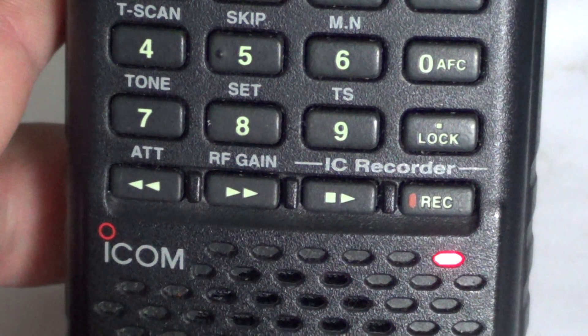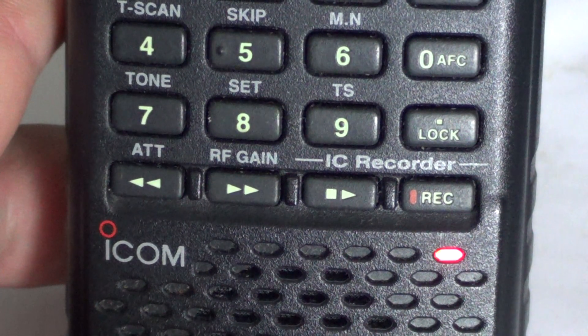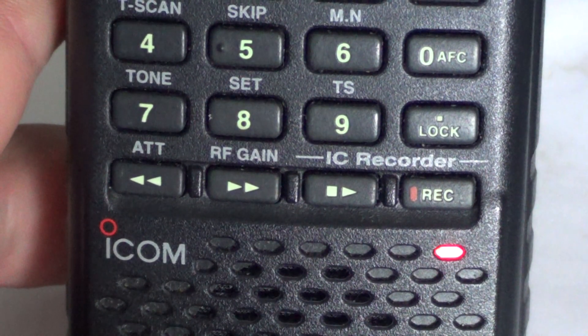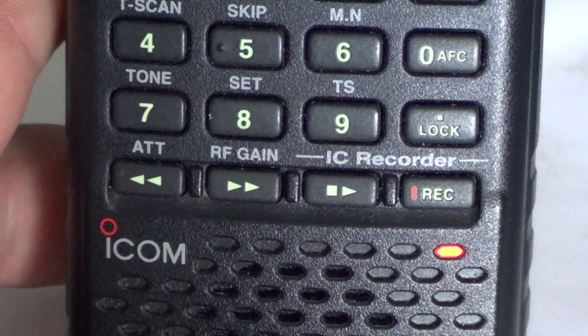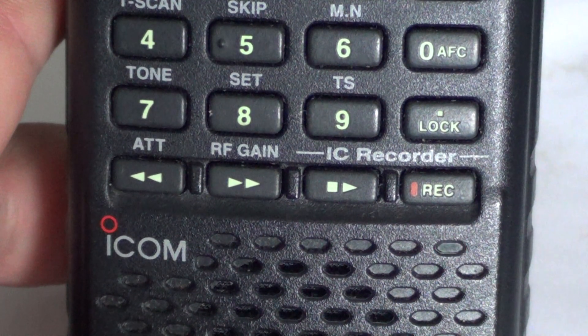What's cool about this receiver is that it will not record dead air or when your receiver is squelched with no signals. It's just not going to record anything, and you can see here it's blinking, letting me know — nothing to record for the time being.